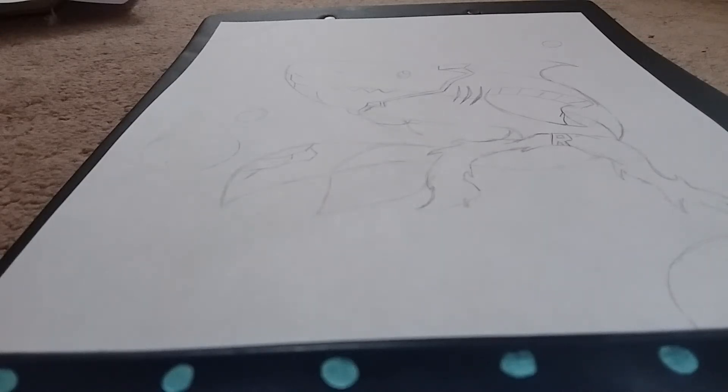Hey guys, so for this video I'm going to be coloring in a drawing I did. It's based off of My Hero Academia, and this one is Eijiro Kirishima as a baby shark in the super kit. So let's get started.